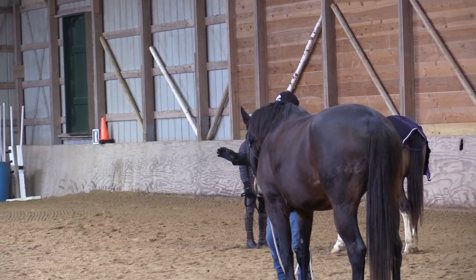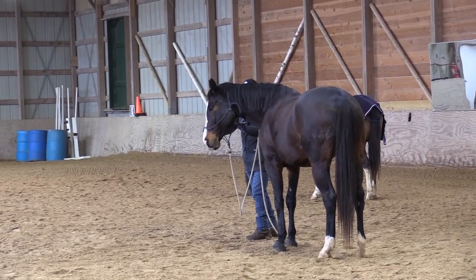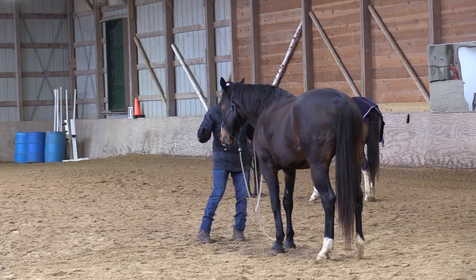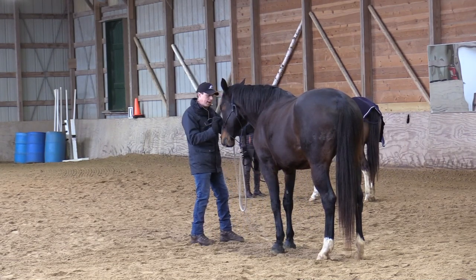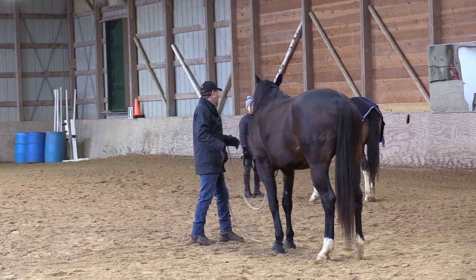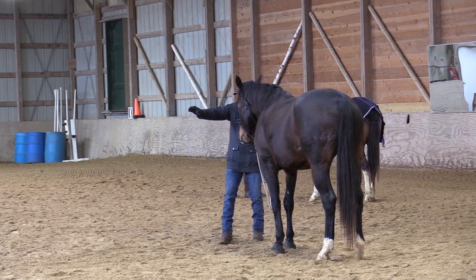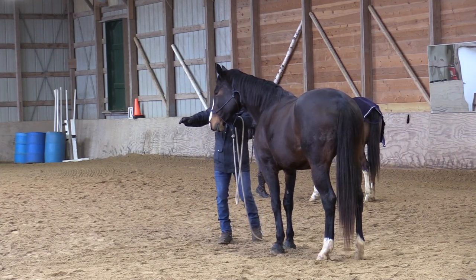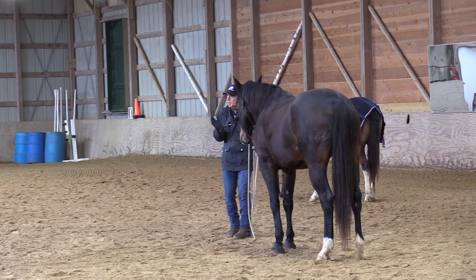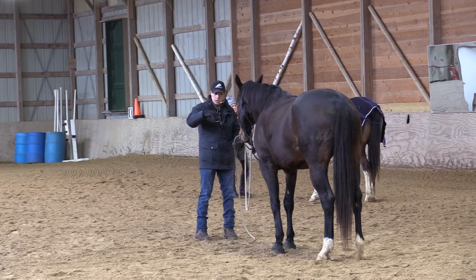I'd like to come in and convey the idea of looking over there. If I need to touch her I will, but not lightly — I'll get in there and give a little bump like that. You won't hurt them or make them head shy. Then I back off, and backing off draws her to me — low, slightly rounded look to her body.